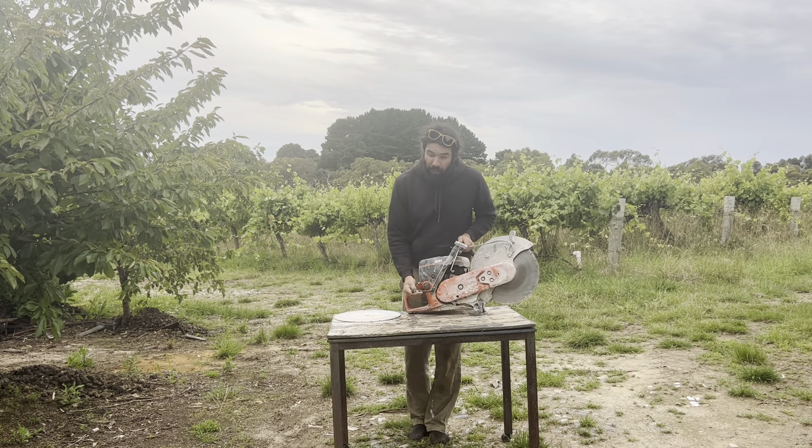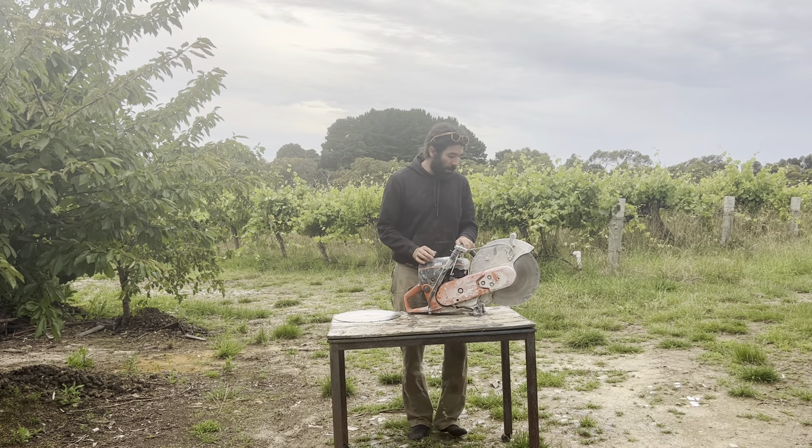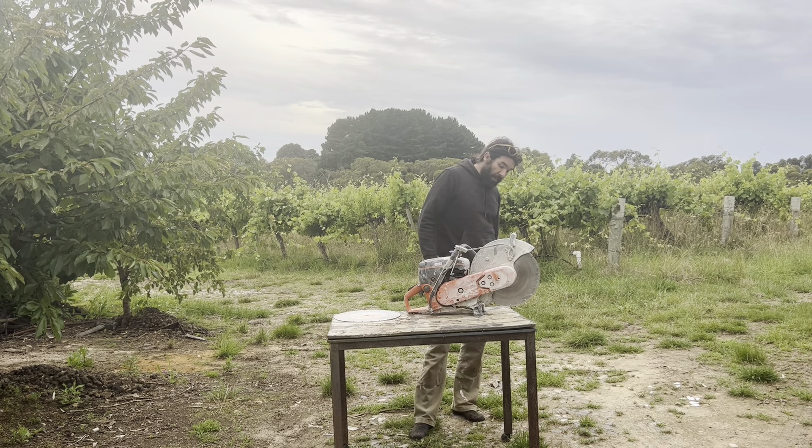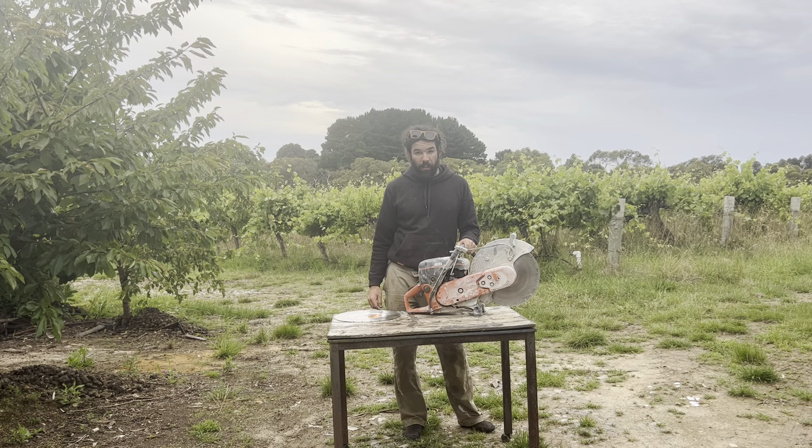We've got a hose inlet here. Whenever you're cutting concrete, you want to be cutting with water, and it's got the flow there — you just turn that up and down to get the amount that you want. More water is honestly normally better, within reason. Happy cutting.